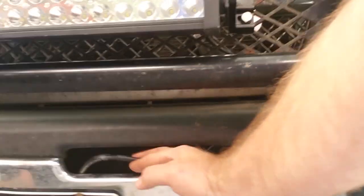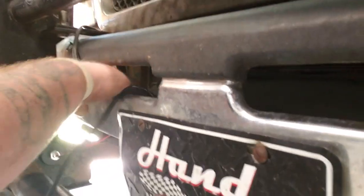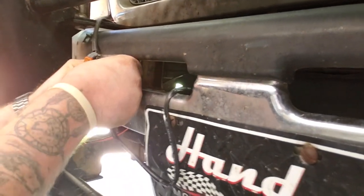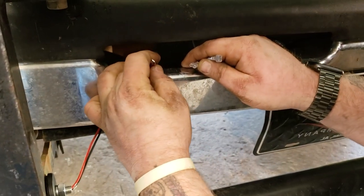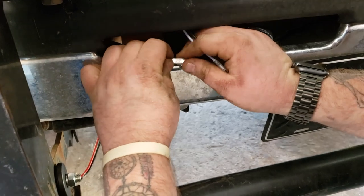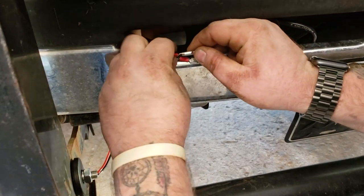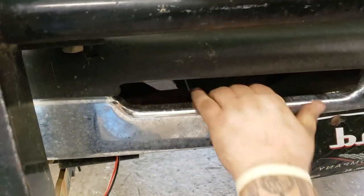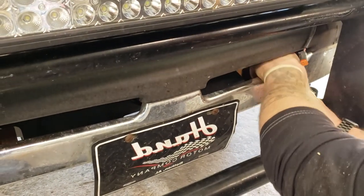Right here is where the wires are running for the lights. As you can see, he's just hooking them up — black to black and white to red. It's just male-to-female tabs so they go in pretty easy. We're going to come back with some electrical tape afterwards and coat those connections in tape to make sure we have a good waterproof, secure barrier so we don't have any corrosion issues later on.